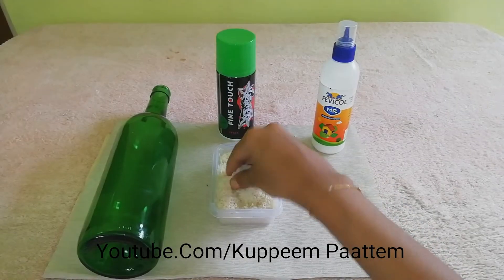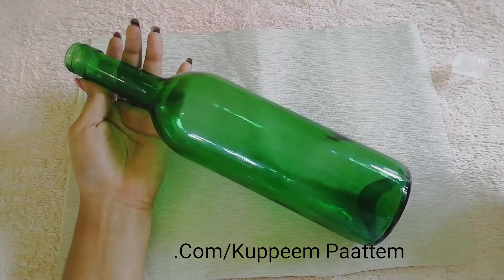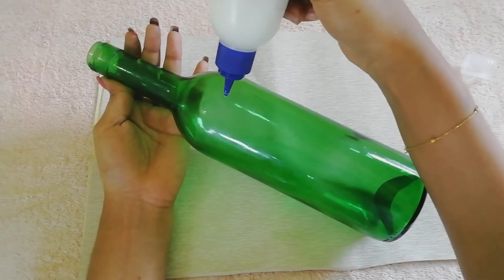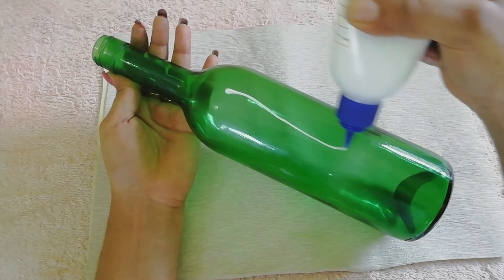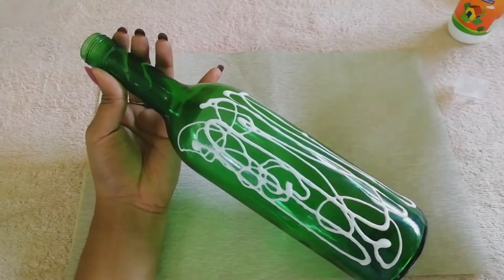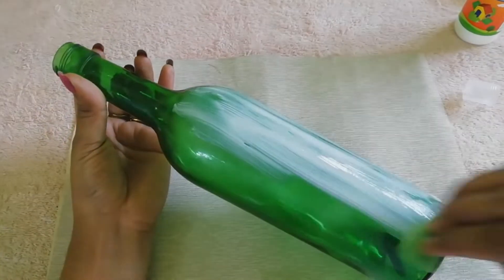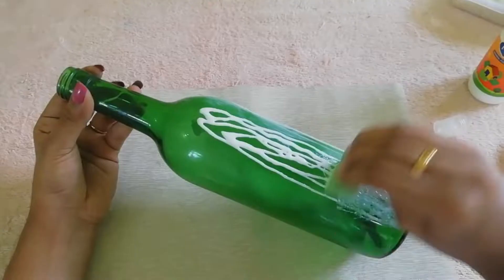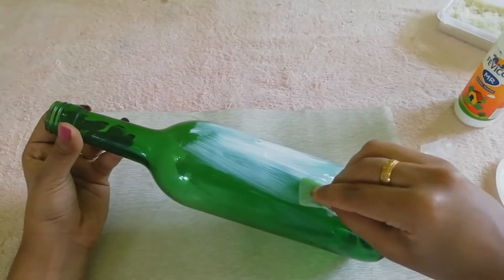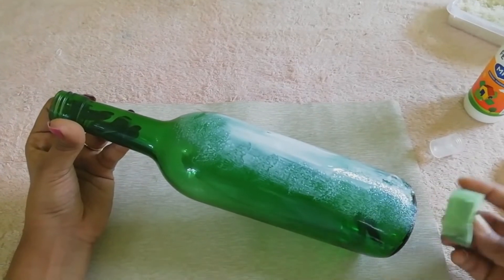How do you do it? We apply the bottle, and we apply the bottle as well. We use the bottle.